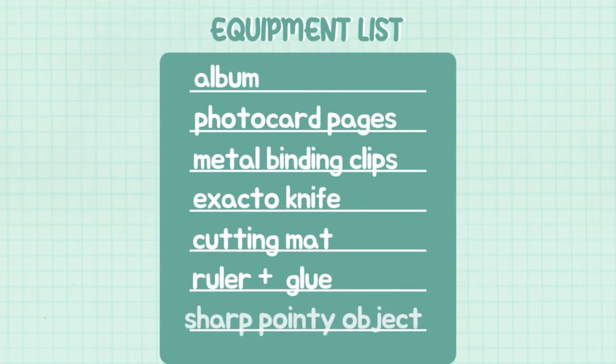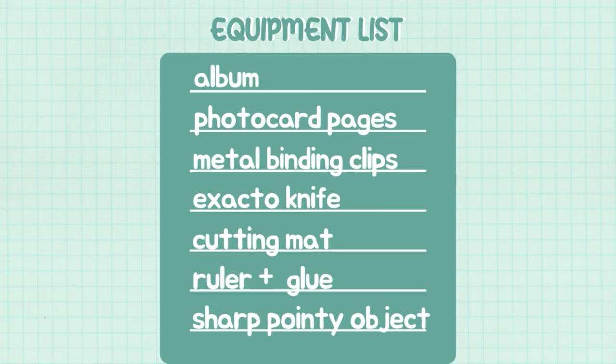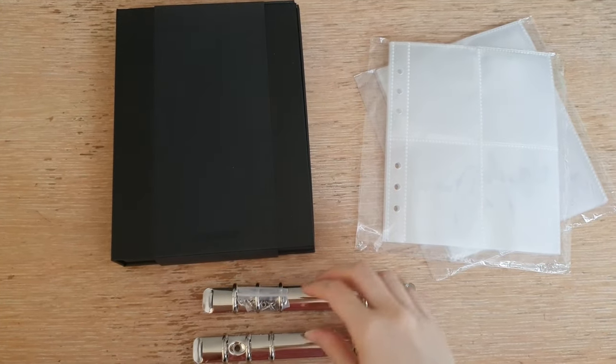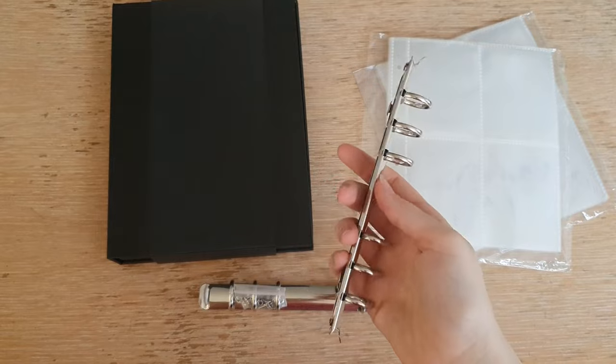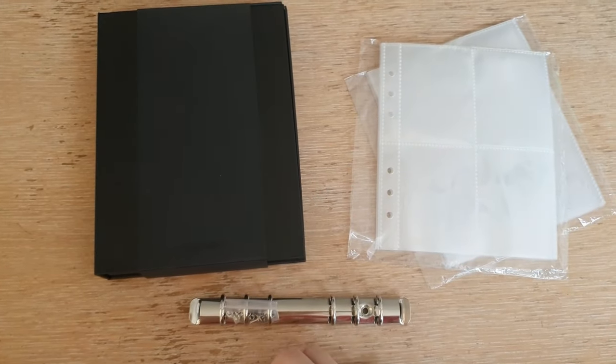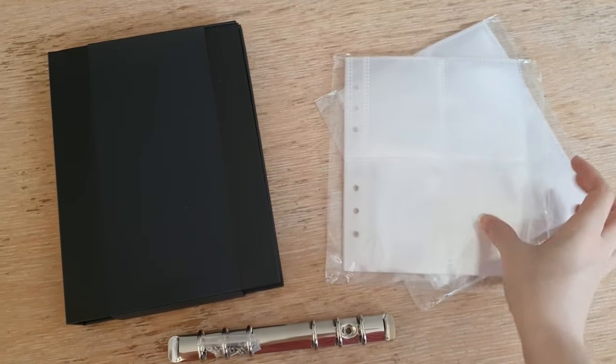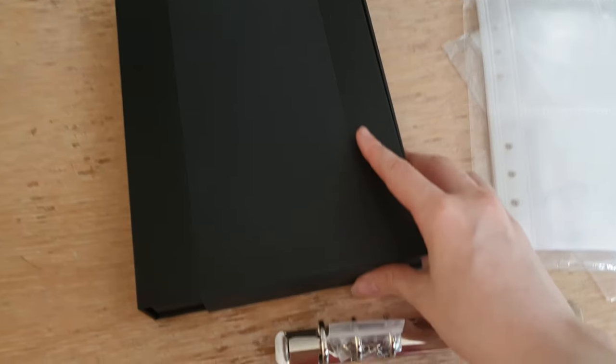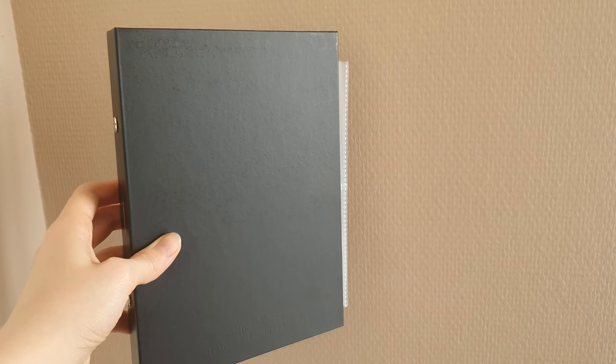This is the equipment list — I'll put everything in the description box down below with links to the items I've used. A fair bit of warning because I've made this mistake before: please measure the metal binding clips and the photocard pages to the album. I first bought metal binding clips that were too long for the album so they didn't fit, and then these photocard pages are actually a bit too wide for the ATEEZ album.